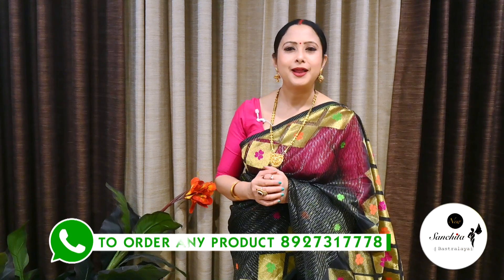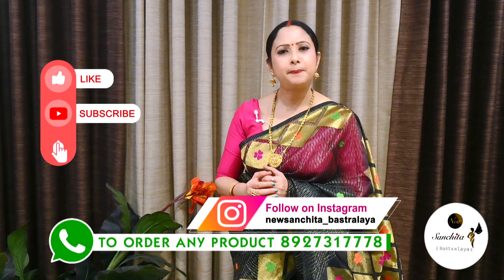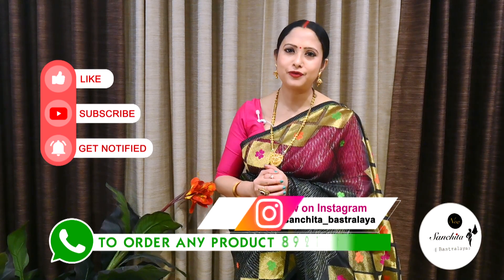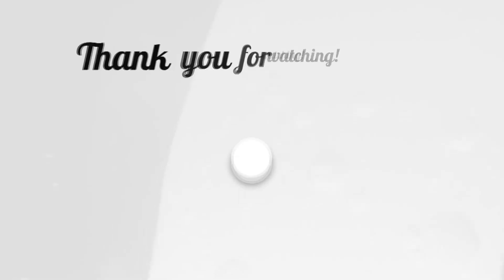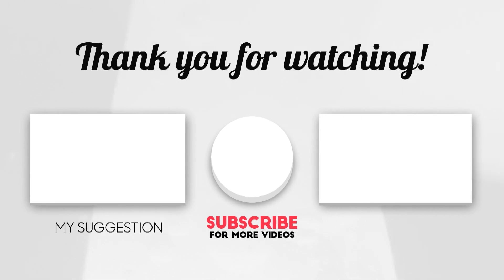If you want to order any saree from today's episode, please WhatsApp us at the number below. Please like, share and subscribe to our channel and press the bell icon to get notifications whenever we upload a new video. Thank you. Namaskar.